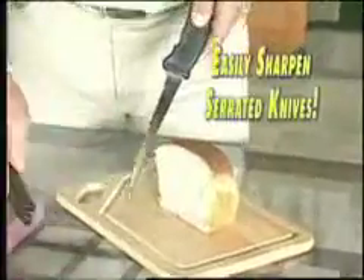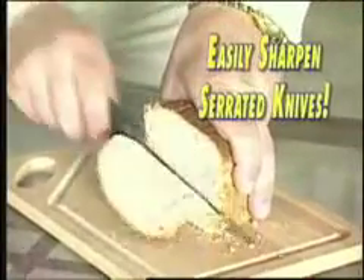The retractable sharpening blade allows you to easily sharpen serrated edges. No other sharpener does that.